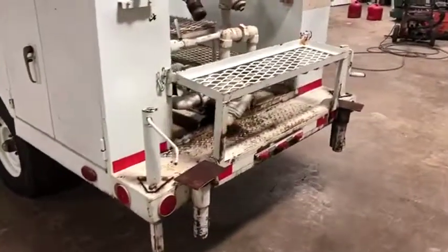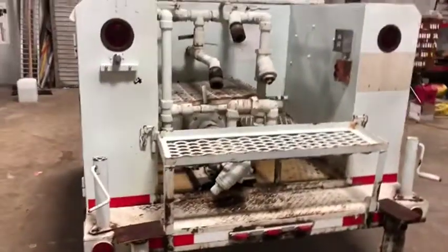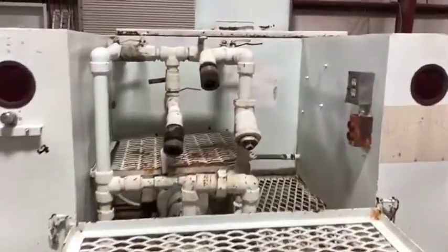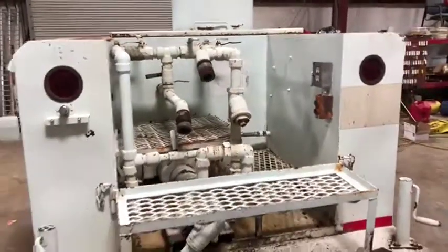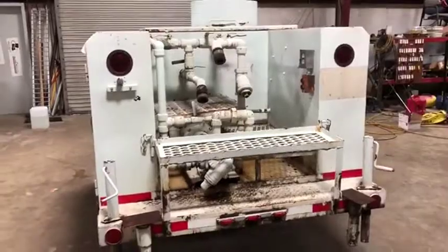Coming to the back, you have your two stabilizer platforms there, swing-down steps for easy access into the back. You can see your quick connects there — you flip up a lid to check the transfer AC outlet right there. Very nice piece here, only at auction time at Brookhouse Auction.